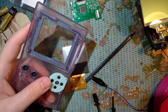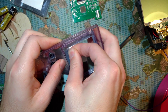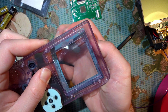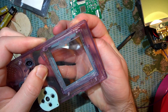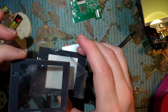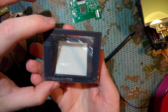Next, take the case and pop out this lens here. Easiest way is to just apply pressure from the inside - it'll pop out. I used the back of my nail there because I didn't want to get fingerprints all over it. You want to pop out the lens because you probably want to use the new one. If you take a look, you can see the bezel is quite a bit smaller to account for the smaller screen.